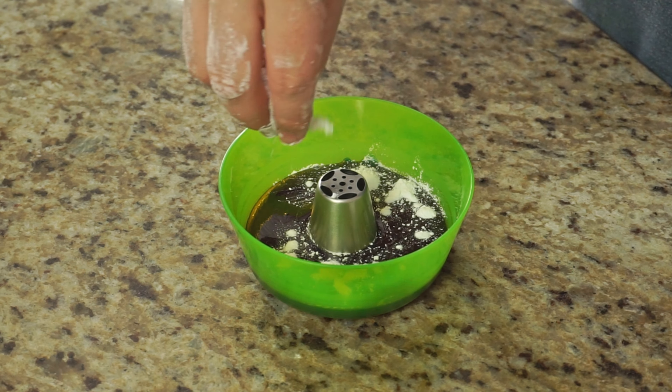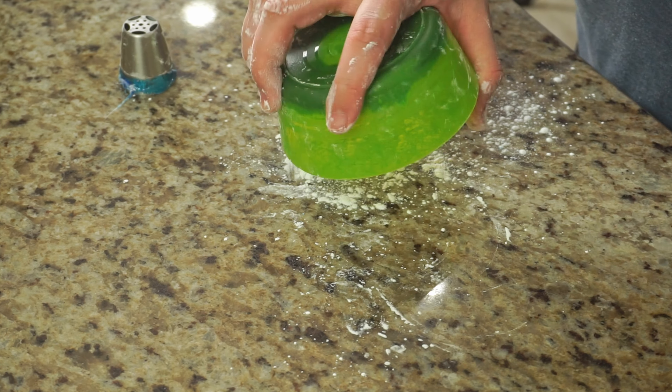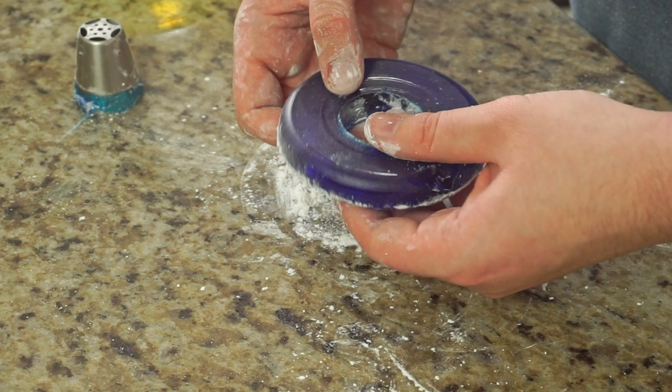Once they have cooled to the touch, sprinkle a bit of cornstarch on top and remove from the mold. Make sure you don't wait too long until they fully cool, otherwise they will not stretch to make our dragon beard.